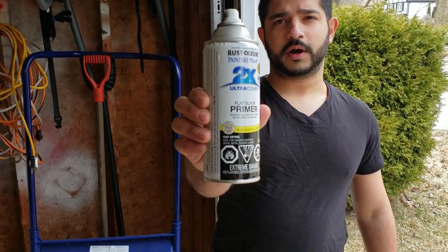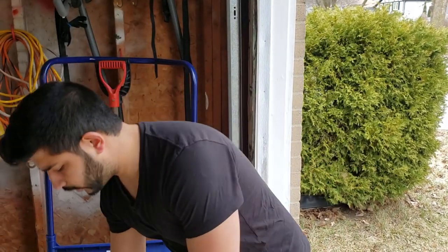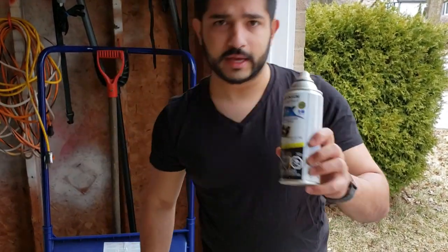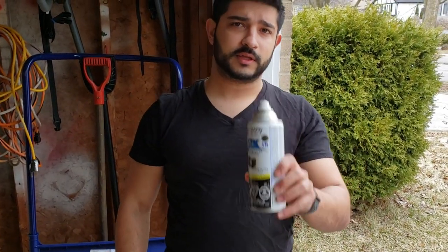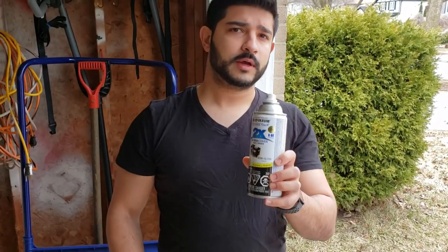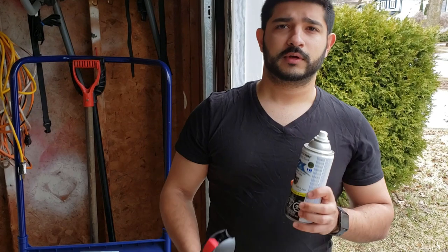We're done with our primer. Within one hour, you want to put your top coat on — in this case we're using a semi-gloss in black. Shake it for at least a minute and continue shaking it during coats. We're going to put two coats on top of the primer within one hour. It should be dry to the touch within another hour after that, and fully dry in 24 hours.